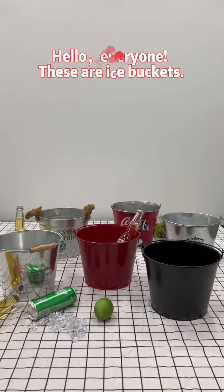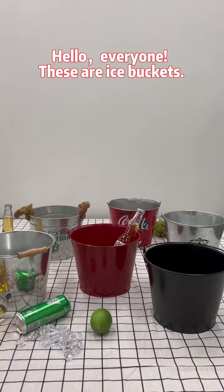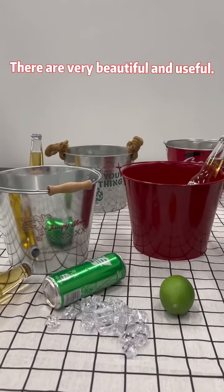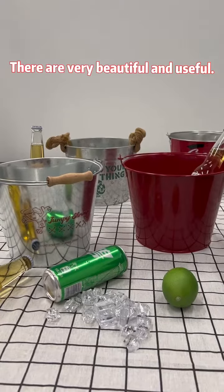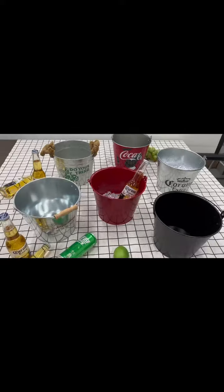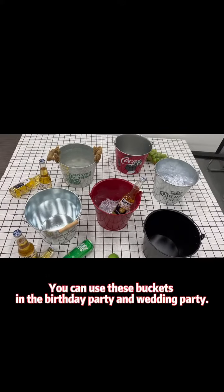Hello, everyone, these are ice buckets. They are very beautiful and useful. Look! You can use these buckets in the birthday party and wedding party.